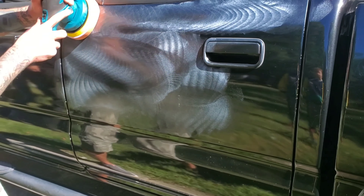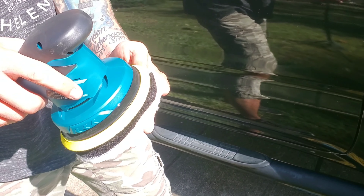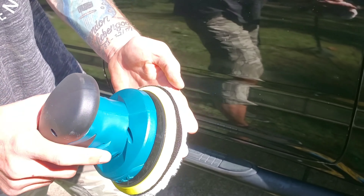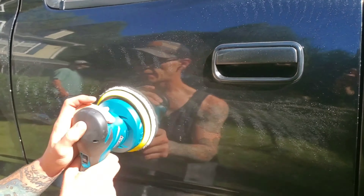The polisher's pure copper four-pole motor delivers robust dual-action random orbital motion with minimal noise. With six adjustable speeds, it can cater to diverse needs for effective car detailing and achieve an idle speed of up to 5,000 rpm.